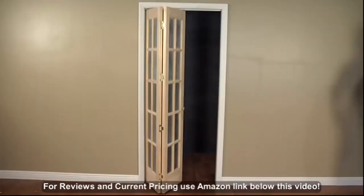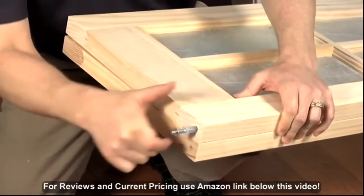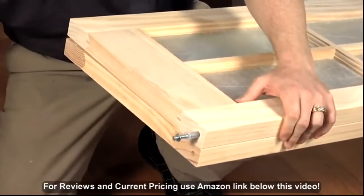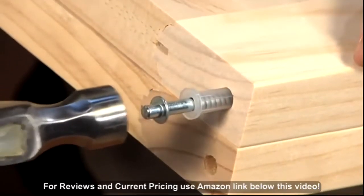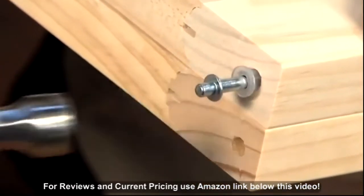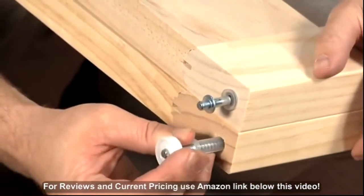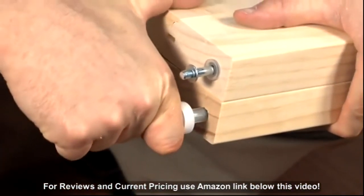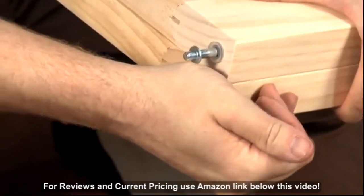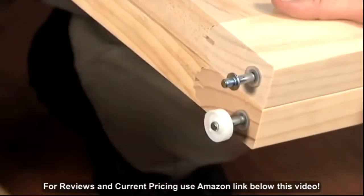Your bifold door is made ready to install. No trimming should be necessary. Insert the top pivots. There are two different kinds of top pivots in your hardware pack. The one with a narrower top should be installed on the side of the door that will remain stationary by the door jamb. The other, with a circular top, will glide through the track as the door opens and closes. Press firmly to push both top pivots into the pre-drilled holes at the top of your door. You may need to use a hammer to be sure they are in completely.